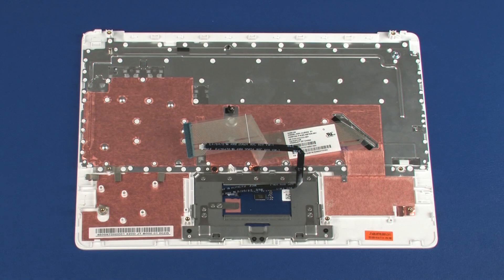Replacement. Before installing a new top cover, remove the following from the old top cover and install on the new top cover: the touchpad board ribbon cable.